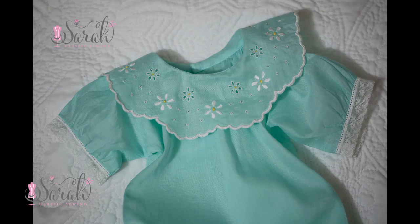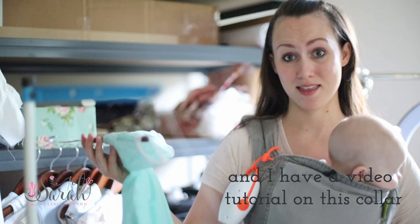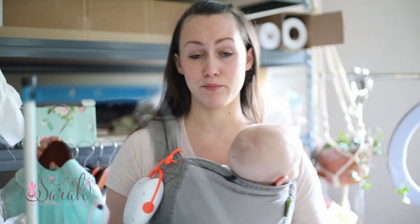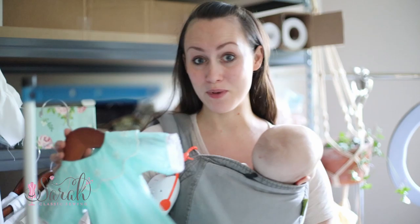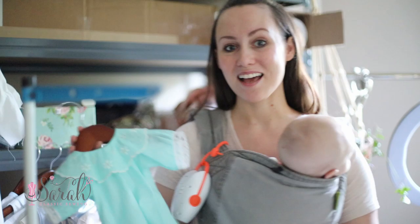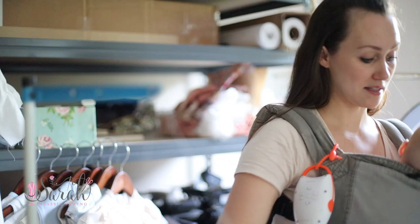Her name being Daisy, I did a play on that and put little daisies on here. I did cutwork embroidery, but by all means if it intimidates you, you could do shadow work, satin stitch, or a printed pattern — there are lots of ways to approach it. This is my first time using Bromees batiste. It's lovely — I will definitely be using it again. It is just divine. I know it's a pretty penny, but it's really nice stuff.